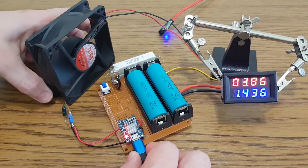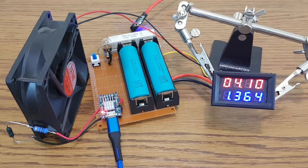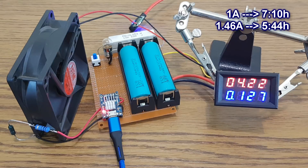The battery voltage reached 4.1V, so the charging current started to decrease. After 5 hours and 44 minutes, the charging current decreased to 1 tenth of the maximum current, and the charging cycle is completed with no problems.